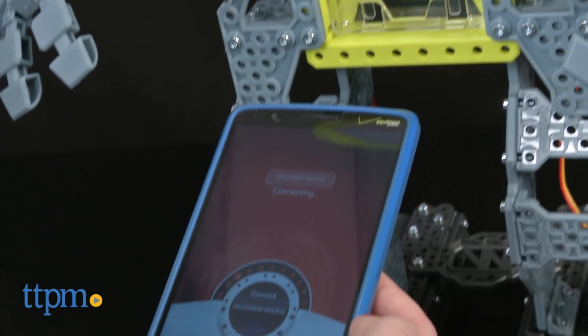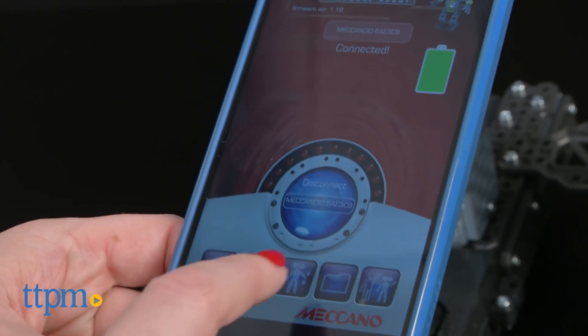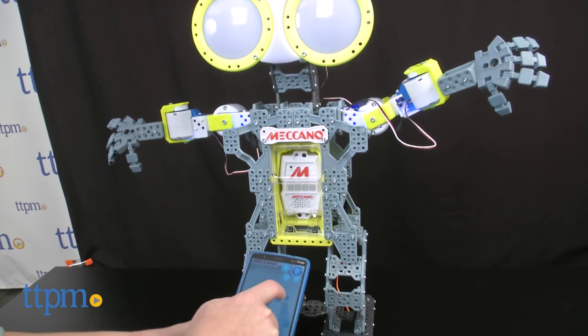You can also download the free iOS and Android app to program Meccanoid's movements and sounds, though the sounds will play through the app and not the robot. There's also a smartphone holder on the front of Meccanoid, so you can stand in front of it and make the robot mimic your moves.